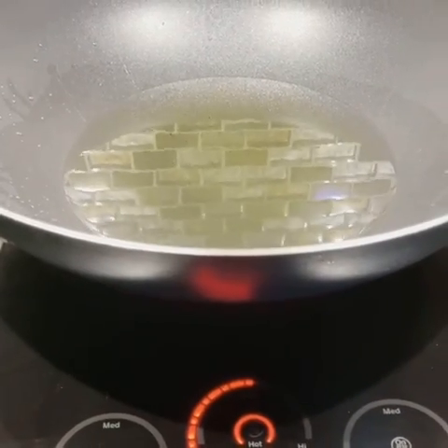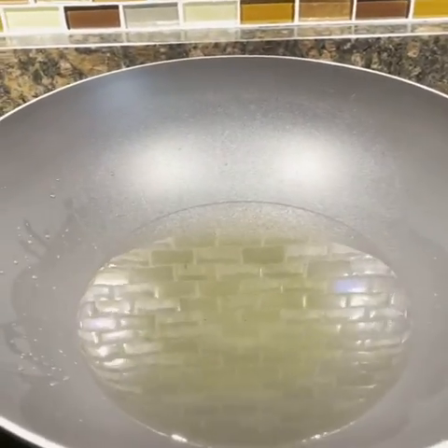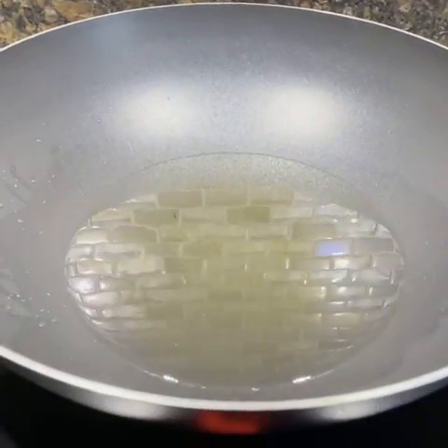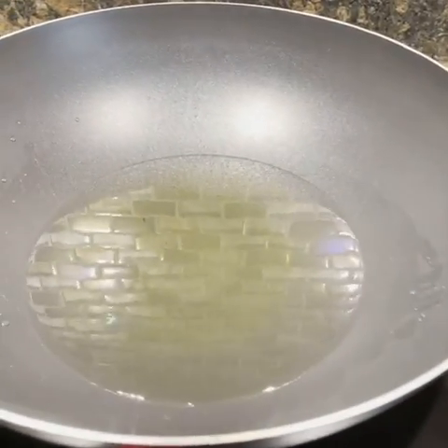After that we put the banana in and cook it on slow, slow fire — slow heat — so it doesn't get burnt right away. Then after that we put brown sugar on it until it melts down. I have my plate here where I put it after I cook it.